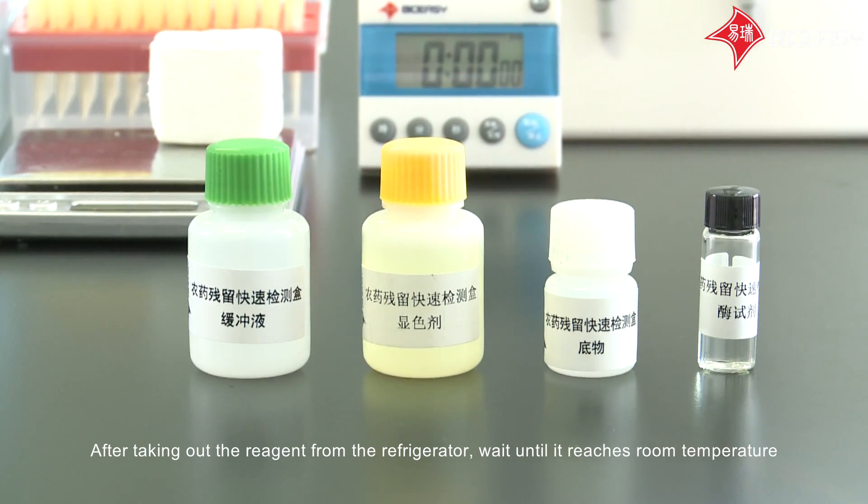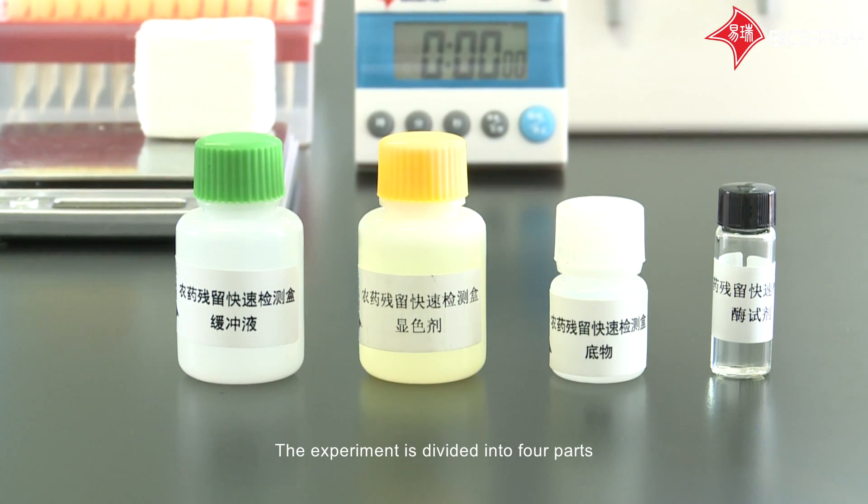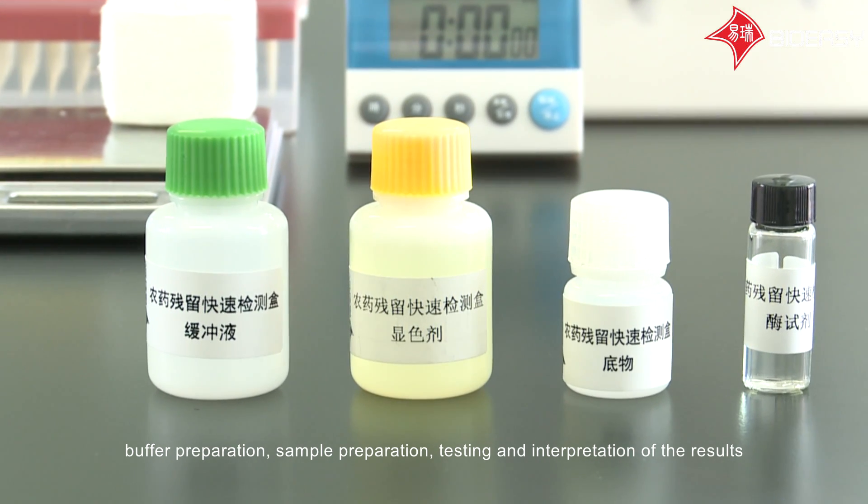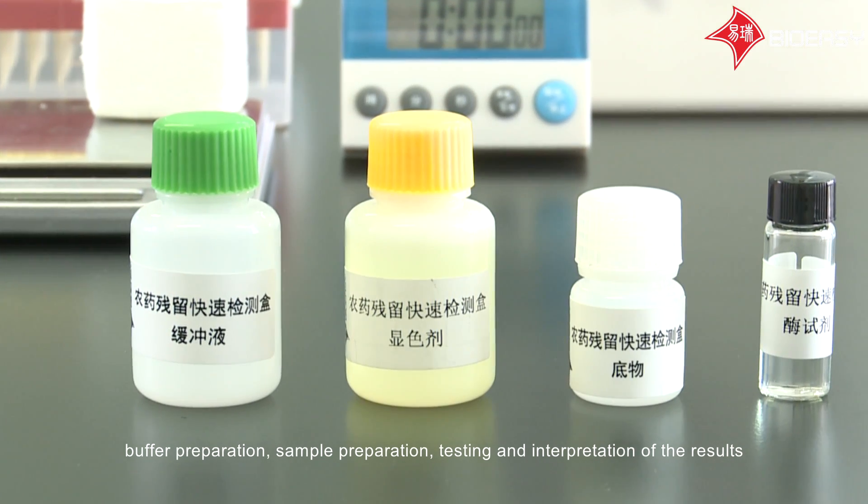After taking out the reagent from the refrigerator, wait until it reaches room temperature. The experiment is divided into four parts: buffer preparation, sample preparation, testing, and interpretation of the results.